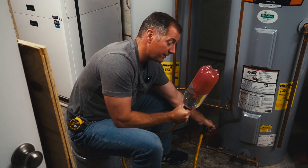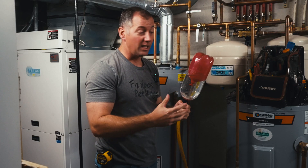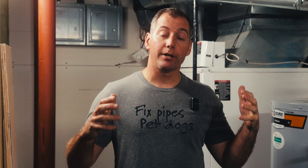Let's hope this doesn't fly apart and flood my house — I've never done a test like this in person. I've made a rudimentary clear version of a thermal expansion tank to show where your expansion tank comes in. Today's video is going to be about thermal expansion tanks.